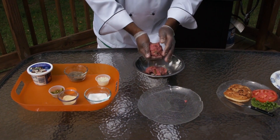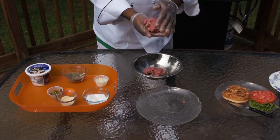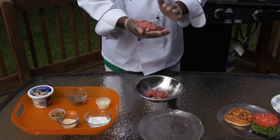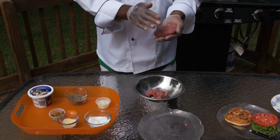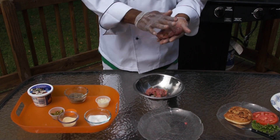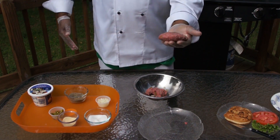Six to eight ounces here of chopped meat. Let's start forming it into a nice ball — pack it nice and tight — and make our patty. A nice big patty for a nice big bun.